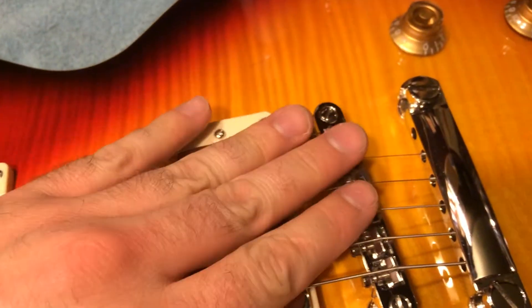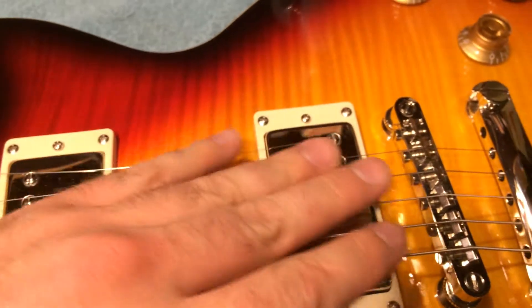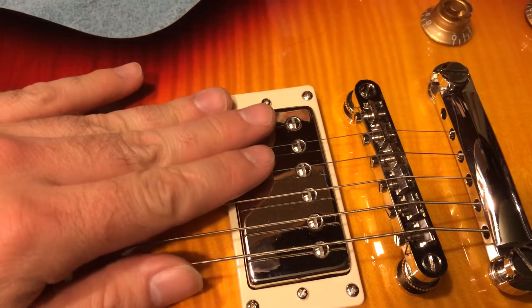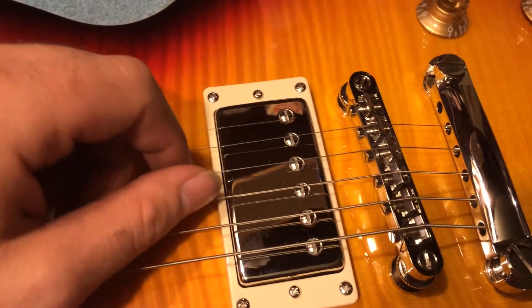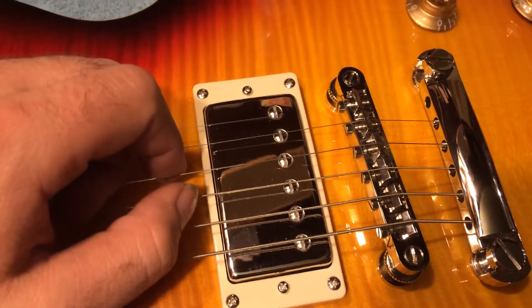So keep an eye on these saddles, keep an eye on the tuners, keep an eye on pretty much any part that touches the string because all of them can potentially develop burrs. This is Drew Jones of Drew's Guitar Shop in Seattle, Washington. If you do have a guitar that's having this issue, or you need some setup work done, or you've got something that needs repair work, go ahead and let me know. My website is linked at the bottom of the video. Thank you.